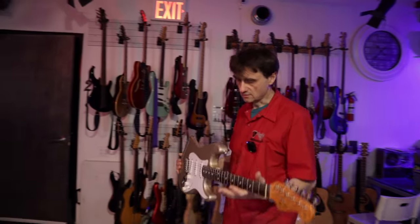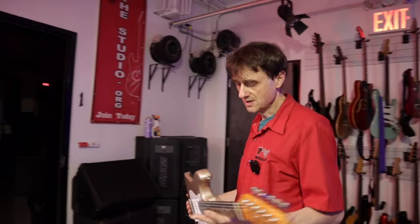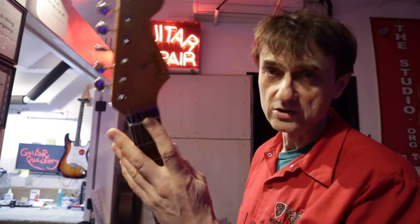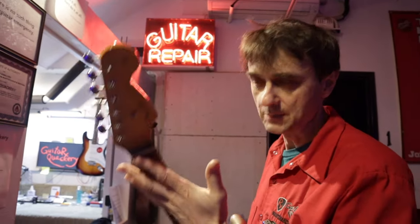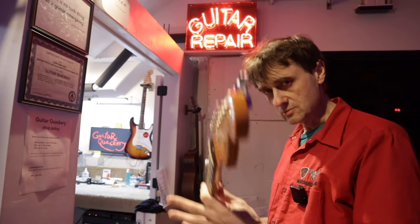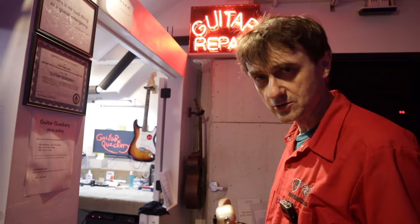Fender Strat. The customer wanted to do a setup, but a setup is not an option because the guitar needs a new nut. So how do you know when a guitar needs a new nut? It depends on the situation. I'll throw this one under the microscope and show you.